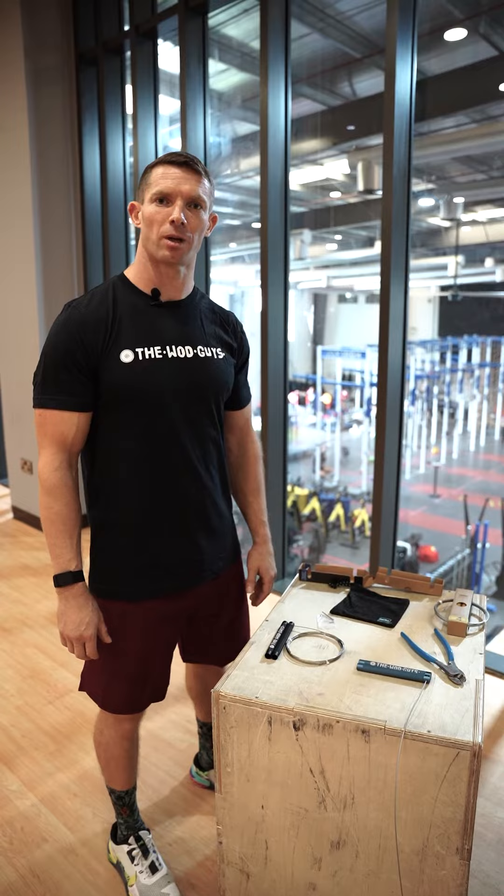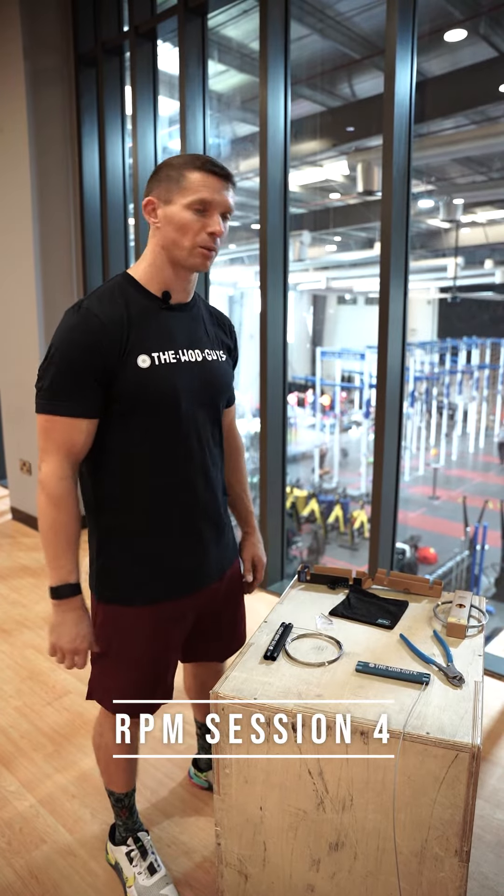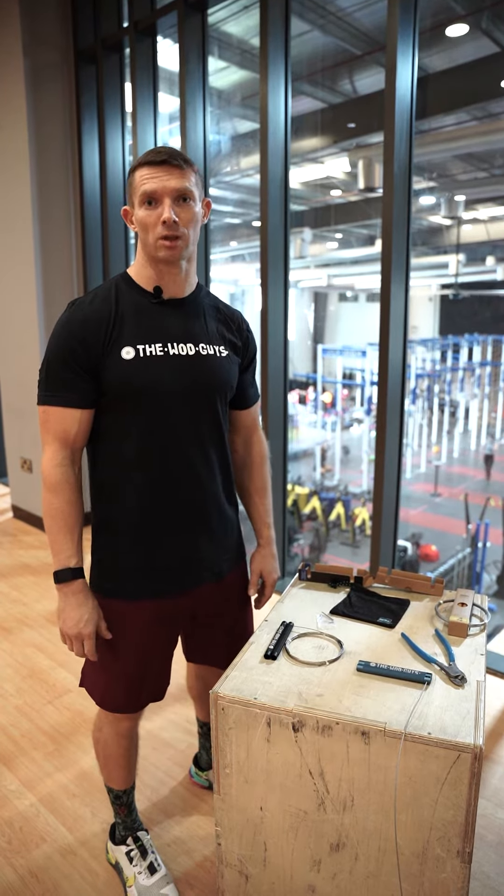Hi, my name is Dennis. Today I'll be explaining how to set up an RPM skipping rope from the Wattguys.